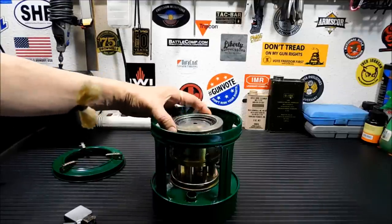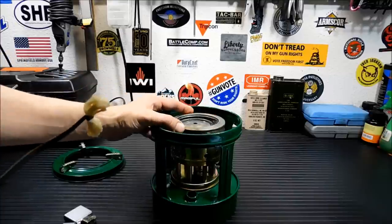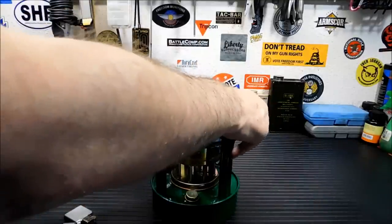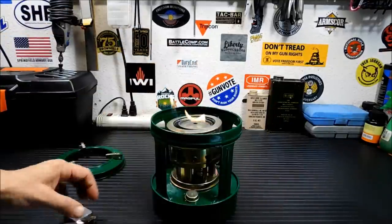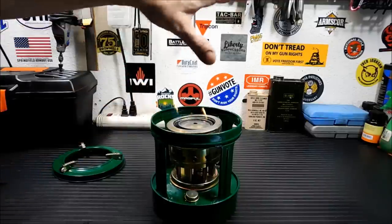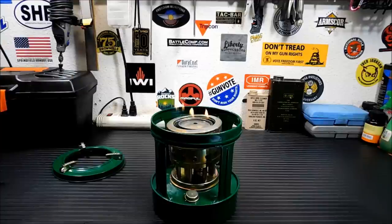Now for a first burn I would recommend you set this up outside. I probably shouldn't have put it in that soon. For a first burn, set this up outside because you've got a lot of stuff in here — who knows what they cover it with. I'm really well ventilated here in my garage with the door open, and everything's pretty well ventilated.